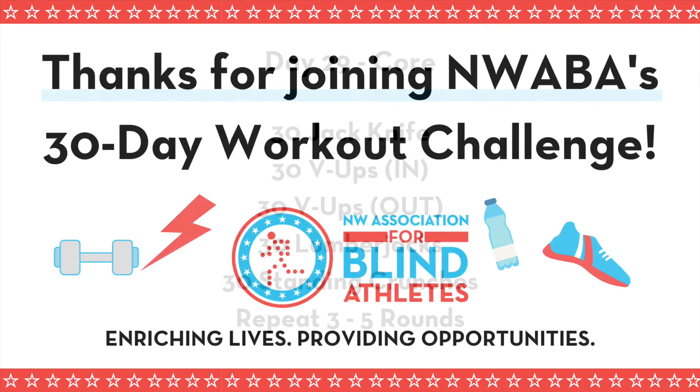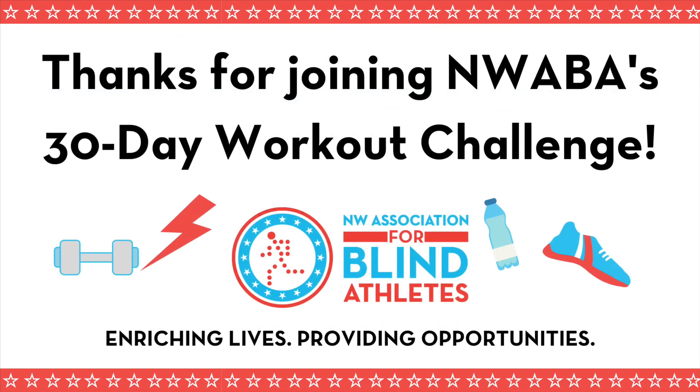Thank you for joining us for day 29 of NWABA's 30-Day Workout. I cannot believe tomorrow is our last day — we are so excited to have you with us. Tomorrow is a total body workout and we are going to be pushing our limits, getting our heart pumping and sweating together. We hope to see you tomorrow. Have a great day and have a great workout.